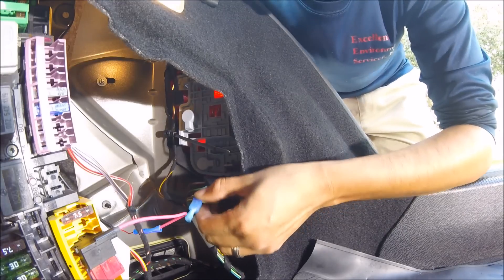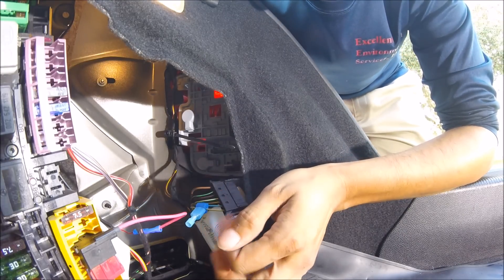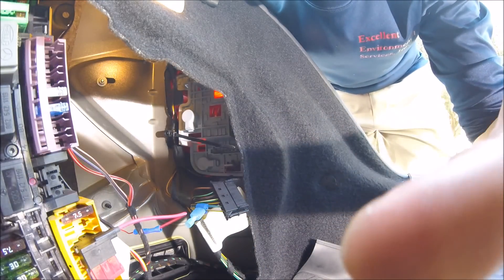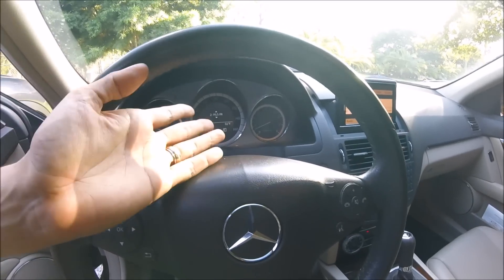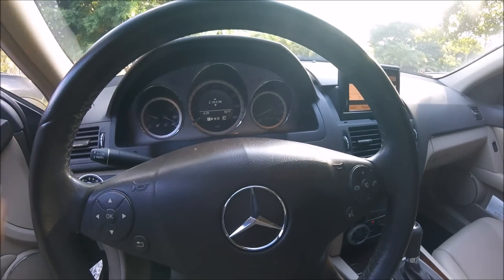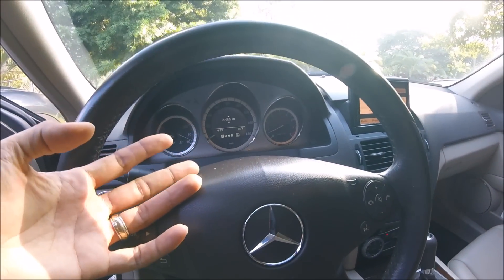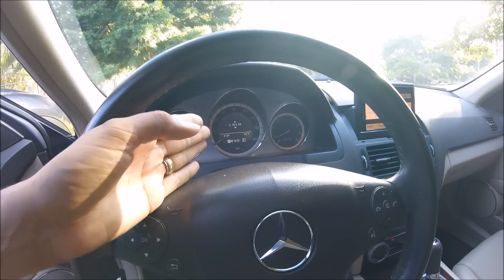When we plug this in and turn the vehicle on, we should not get any error codes. Let's go ahead and try it out. Doing that has removed any of the error codes — simply by tapping it correctly you can get an error-free display.